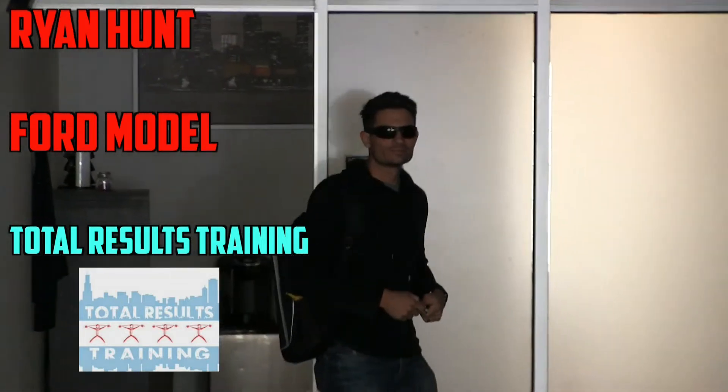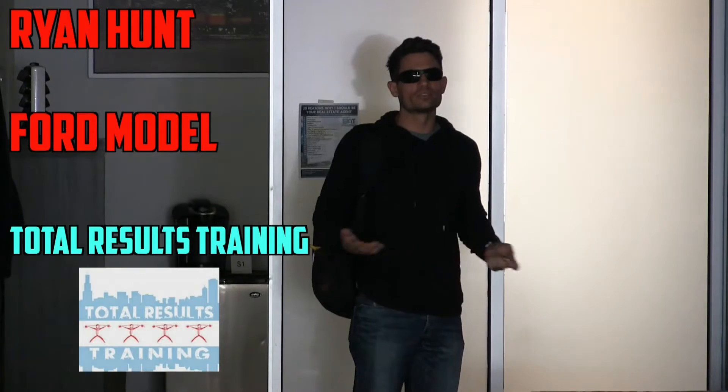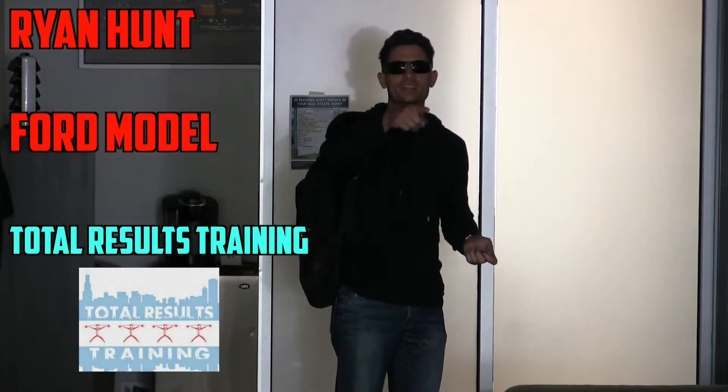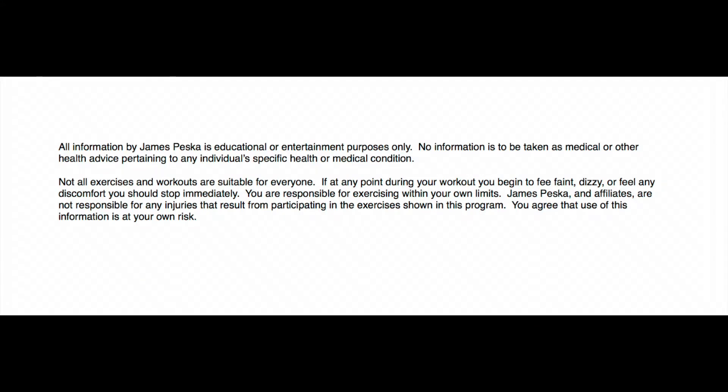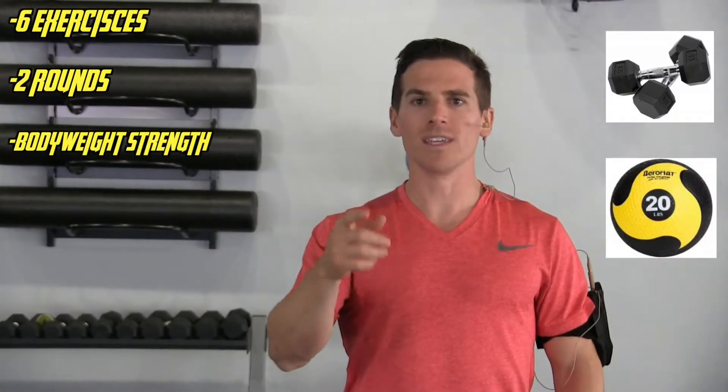There he is — he just got back from his modeling shoot. What's up, everyone? We are back, and today what we're going to do is six different exercises, mostly body weights. All you're going to need is a light pair of dumbbells, and if you have a medicine ball, I'm going to use one today, but if you don't, I'll show you the variation you can do.